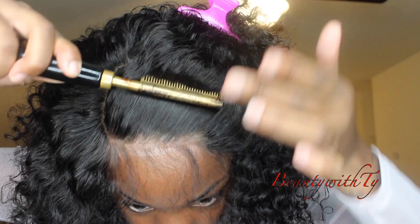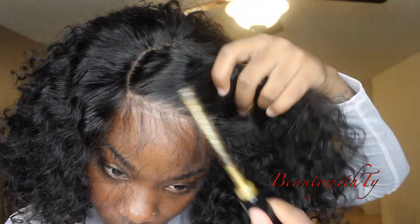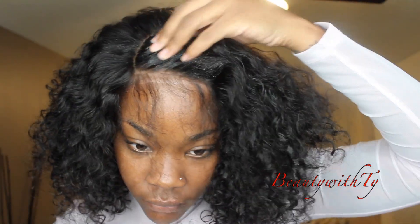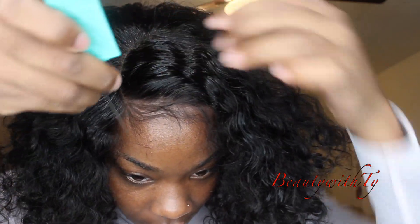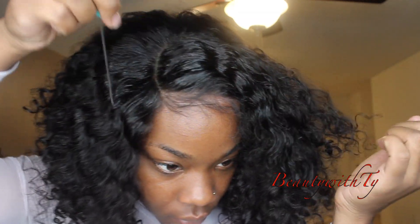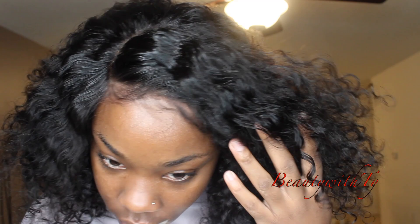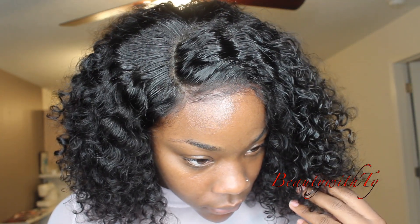I'm going back in with my hot comb to get it looking more natural and realistic — pulling it off my face and keeping it looking like it's growing out of my scalp. Then I'm taking Got2b spray on the top area to get it to wave back and hold its shape. Keep in mind Got2b will make it a little hard up there. I'm brushing the baby hair without any product so they look more natural and realistic, and the ends stay up from the holding spray.